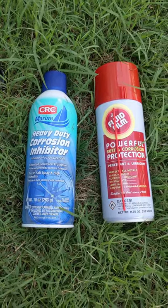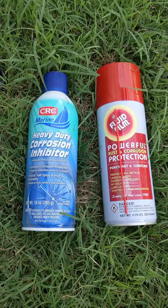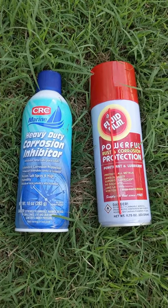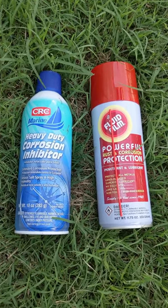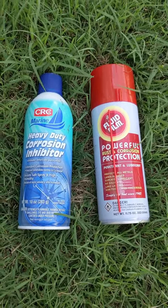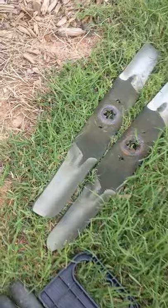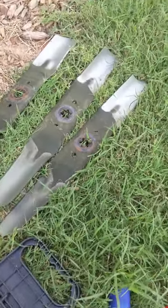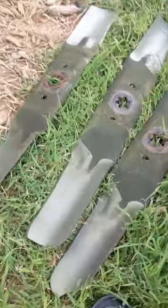Quick video to show the difference between CRC Marine Heavy Duty Corrosion Inhibitor and Fluid Film. I just changed my mower blades — I have a 54-inch deck with three blades — so they're pretty bare metal.